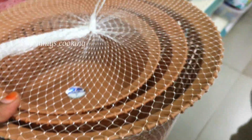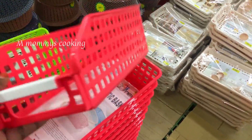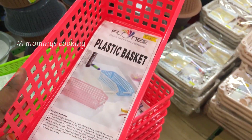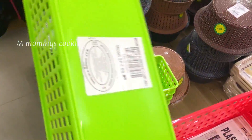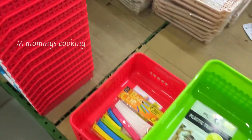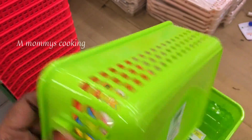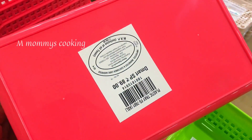This is a plastic colander — originally Rs.110, now on offer at Rs.99. This basket is Rs.69, available in a lot of color varieties: green, blue, and more. This basket is Rs.69 with a lot of colors.